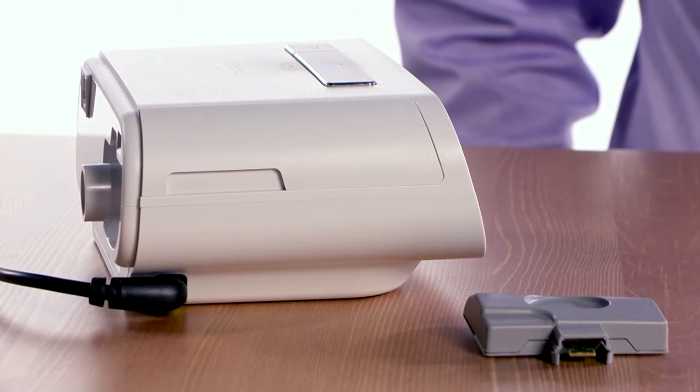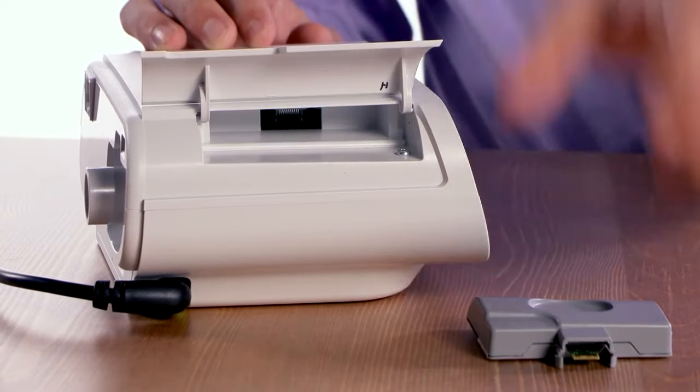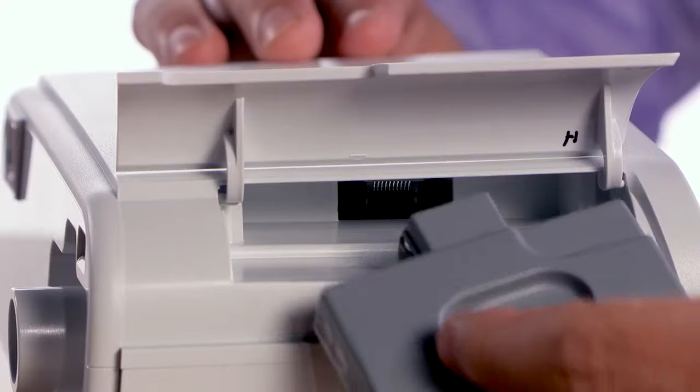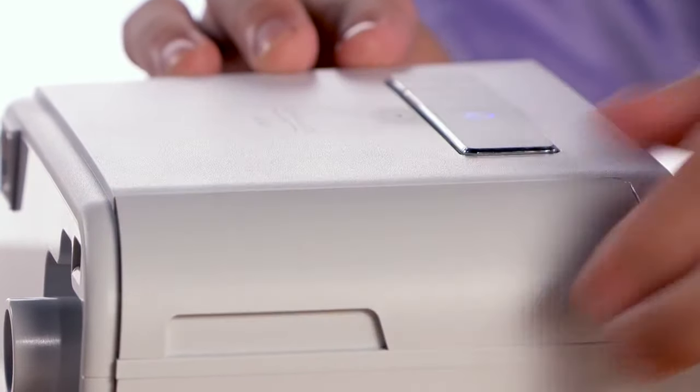To install a modem in your therapy device, open the accessory door. Insert the modem module into the accessory bay connector end first. Gently press the modem until it clicks into place. Now close the accessory door.